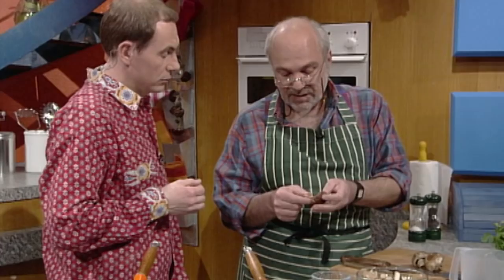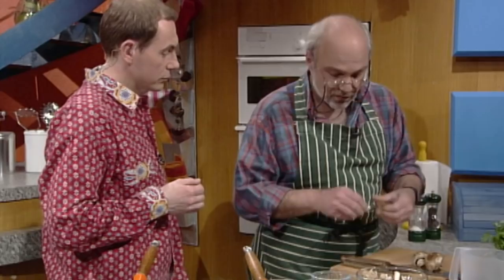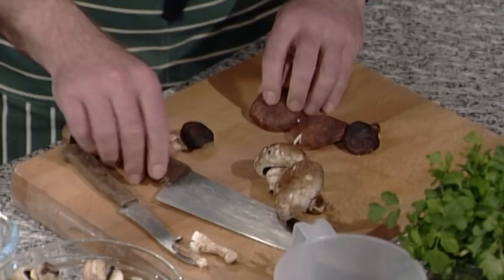One particular thing about the shiitake is that the stem is very tough, so that has to be removed. You can keep those for stock — both fresh and dried, they give a wonderful gamey flavour. And you slice the shiitake quite thickly; for the brown caps, the stem is nice and soft so you can just trim them and cut them into slices.